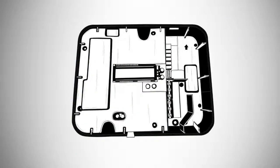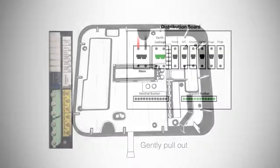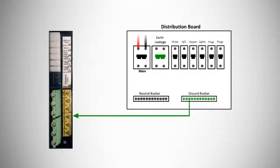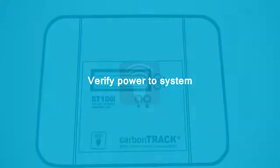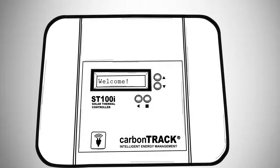Carefully remove the A-state strip to connect the internal battery to the circuit. The last step is to connect the ST100i unit to the geyser isolator switch in the distribution board. Verify power to the system.